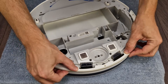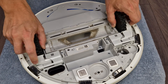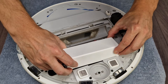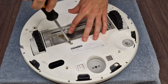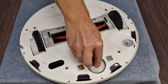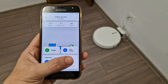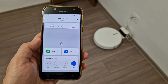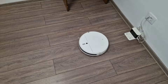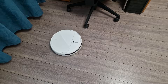Now I will install all the parts in reverse order, on fast forward of course. Just a few more components and it's ready. Finally we can test it — let's go directly with turbo mode. It passed the first obstacle and it's still working.